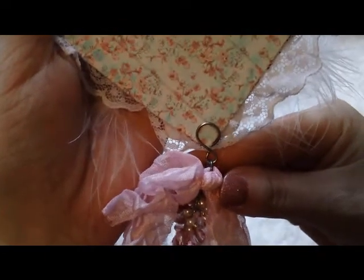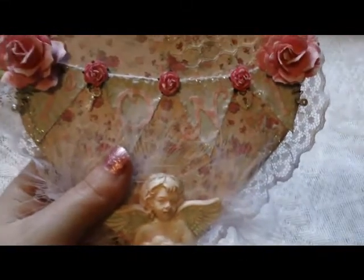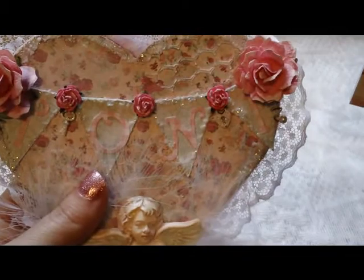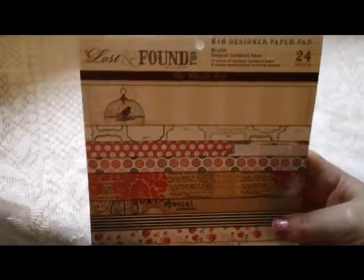Around on the back I added some more paper from the collection and just tied it off. This is how it hangs — I used a little Tim Holtz hook clasp. The paper line I used is from My Mind's Eye Lost and Found — the Blush collection, this one right here.